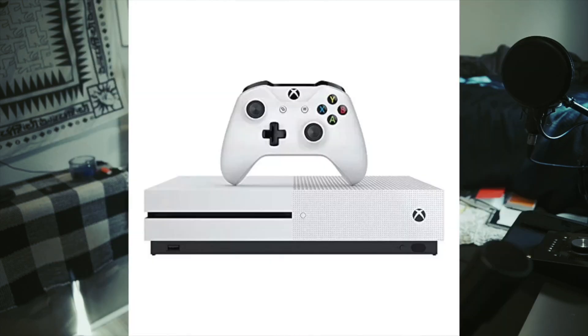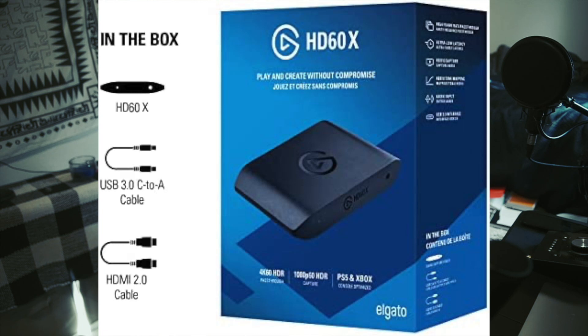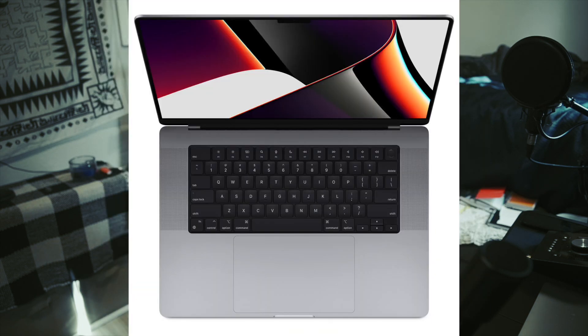What's up guys, today I'm going to be showing you how you can start streaming using an Xbox One, an Elgato HD60X, and a MacBook M1 Pro. Alright, so first things first, this is what you're going to need.